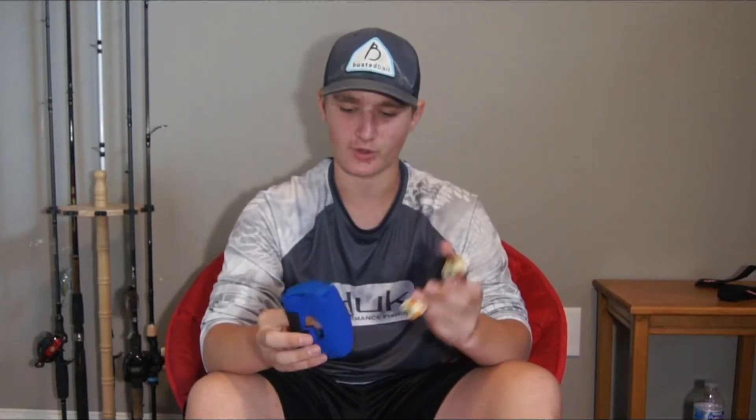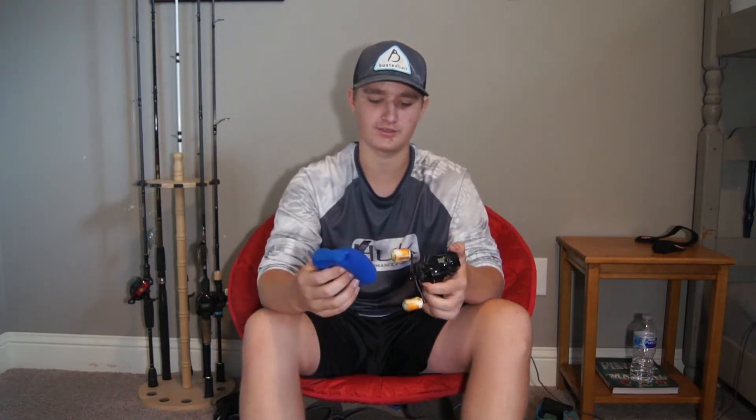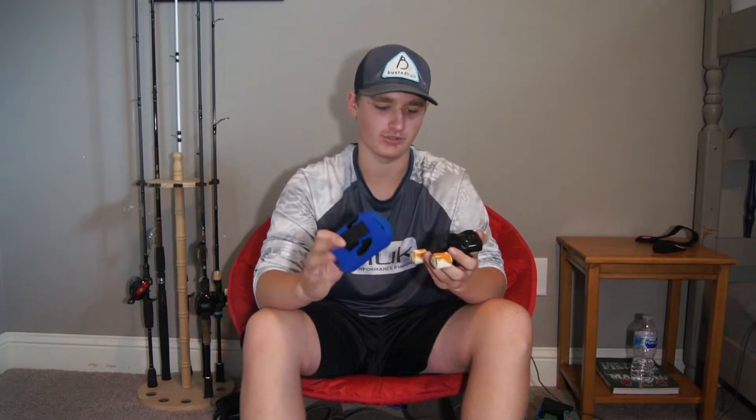One of the most important things a reel cover can do is protection. It can protect your reel from a wide range of things, but one of the biggest is scratches. You get a lot of scratches on these things from moving them in and out of houses, cars, or if you take them on airplanes. If you're someone who loves for everything to be nice and neat, you don't want a whole bunch of scratches on your reel.